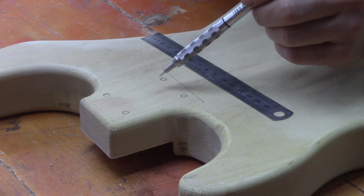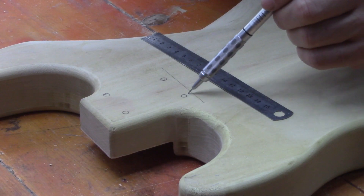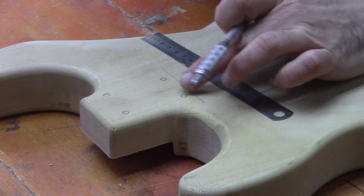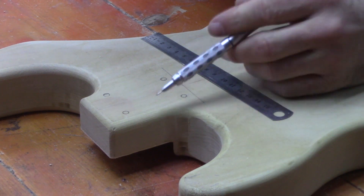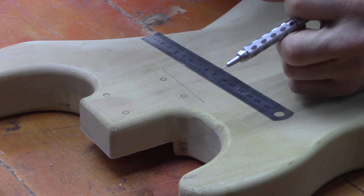With those four holes marked, we can drill through and then oversize them and counter-sink them just so they'll accept their string ferrules. We'll go over to the drill press and drill these out now.